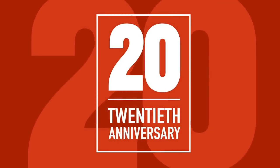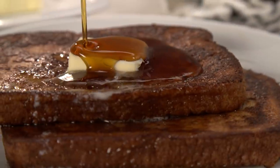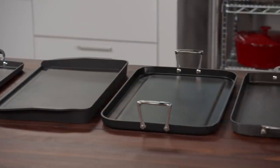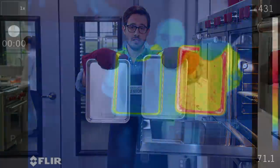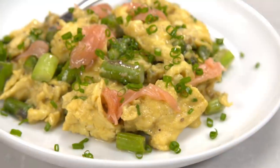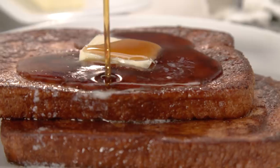Today on America's Test Kitchen, it's time for breakfast. Elle makes Julie a foolproof French toast. Jack challenges Bridget to a taste test of artisanal bacon. Adam reveals his top pick for stovetop griddles. Dan reveals the science behind dull baking sheets. And Keith cooks Bridget perfect scrambled eggs with asparagus and smoked salmon. It's all coming up right here on America's Test Kitchen.